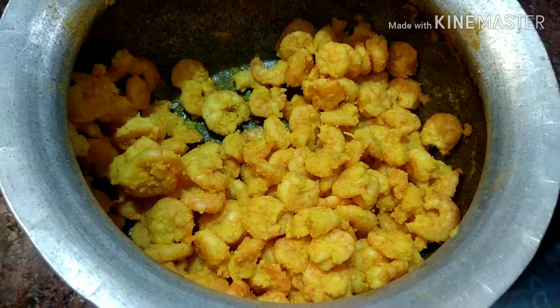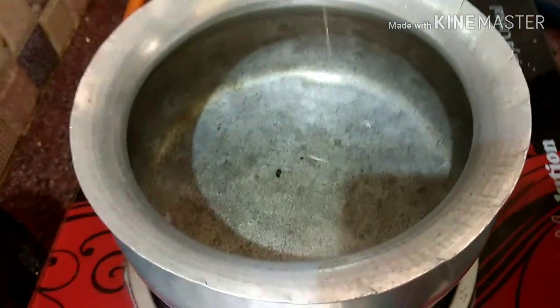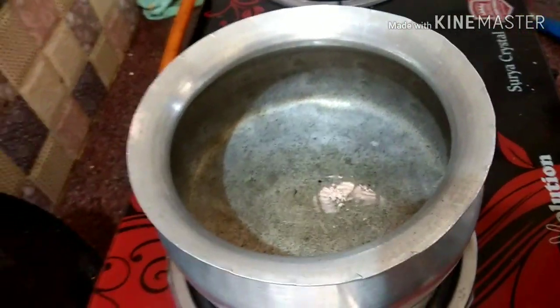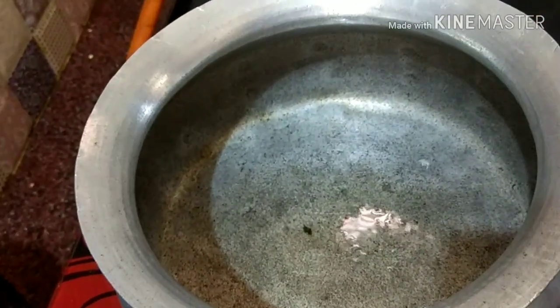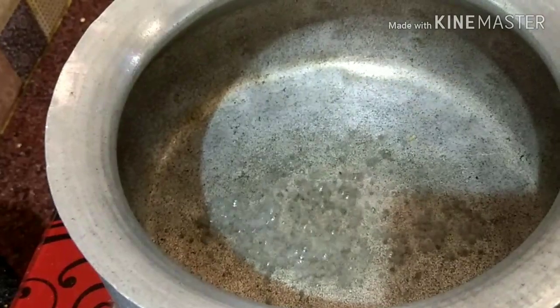I will try to mix it and taste it. We will add a little oil in the pot, then we will add oil to a separate bowl, and add oil in a little bit.